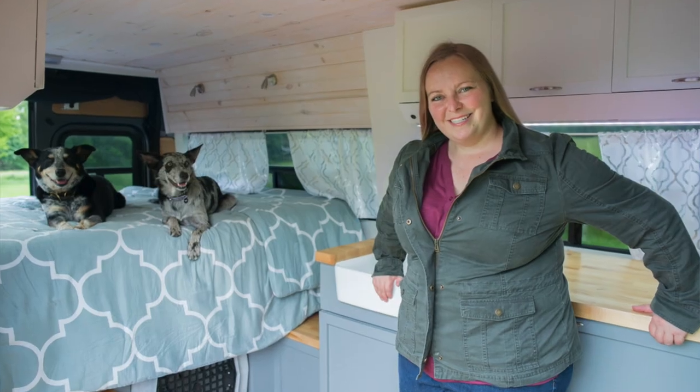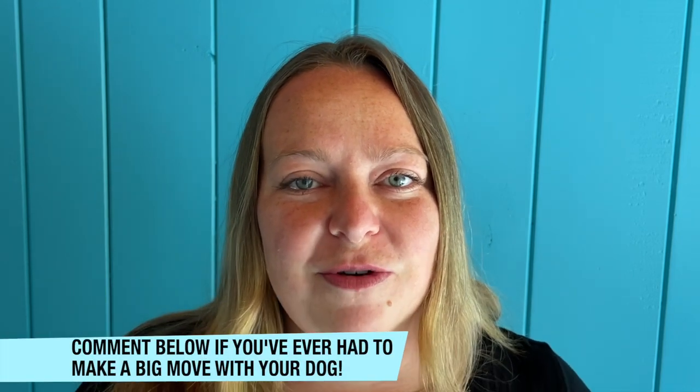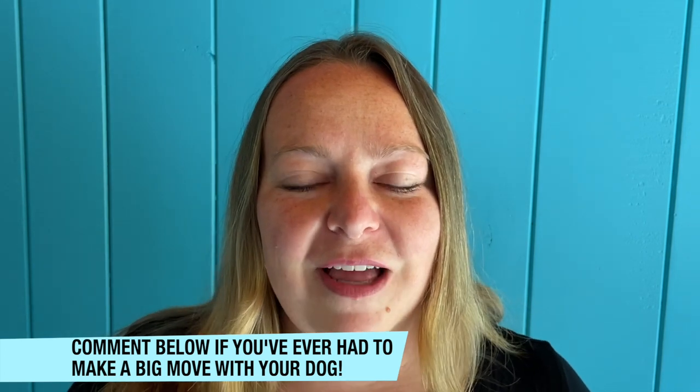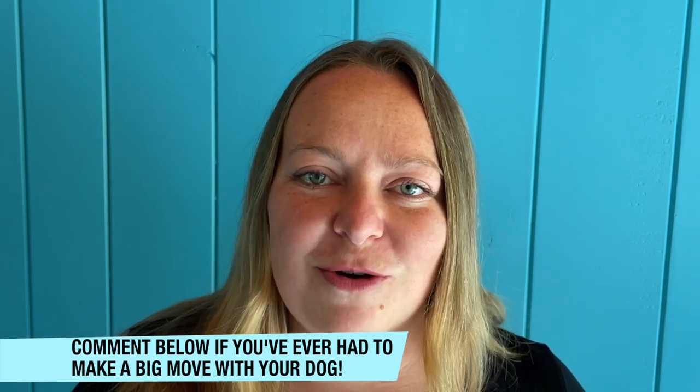I've moved a lot — six different houses, different living situations, apartments, taking care of my grandma, adjusting my dogs to a new person in the house, as well as living in a van and probably thousands of hotel rooms during my career. As a placement specialist for guide dogs, I also moved new dogs into new homes with new people about once a month. So I have a lot of tips on how to help your dog adjust to those situations as smoothly as possible.